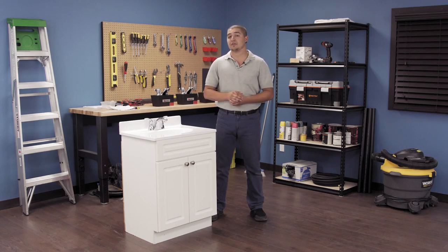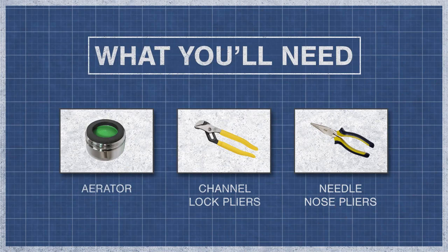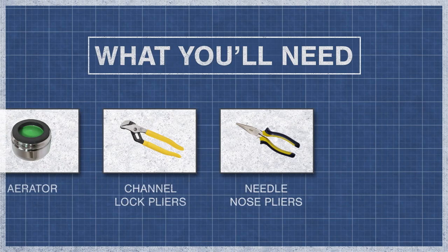To find the right aerator for your faucet, explore our website below. To begin, you'll need a replacement aerator or aerator housing combo, channel lock pliers, needle nose pliers, and a cloth.